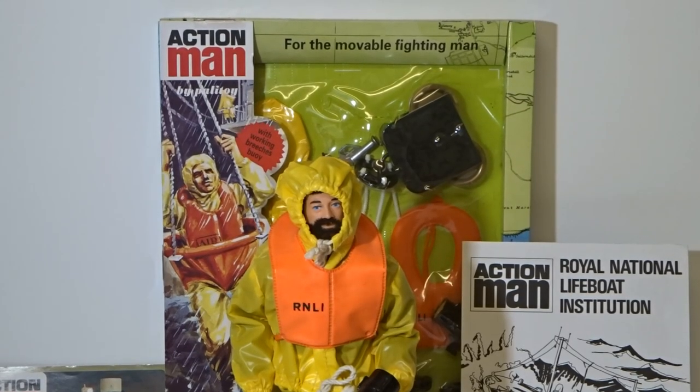Good evening and welcome to another episode of Gary's Action Man channel. This evening's episode: the RNLI Sea Rescue Set.